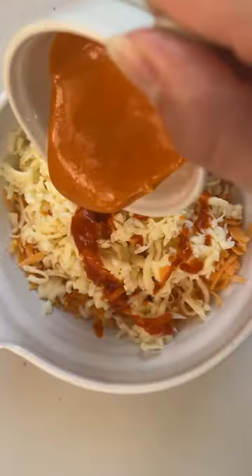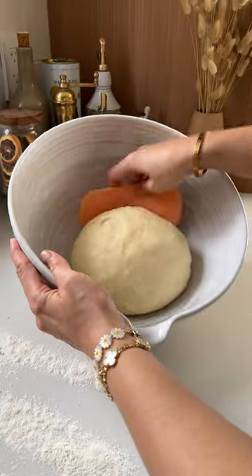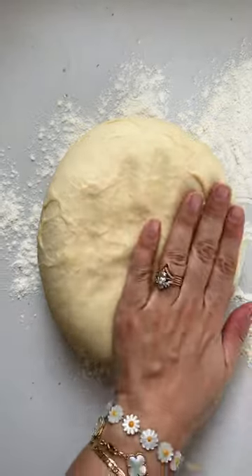Introducing Buffalo Chicken Pockets — like Pizza Pockets, but way better. Stuffed with organic shredded chicken, cheese, and hot sauce.